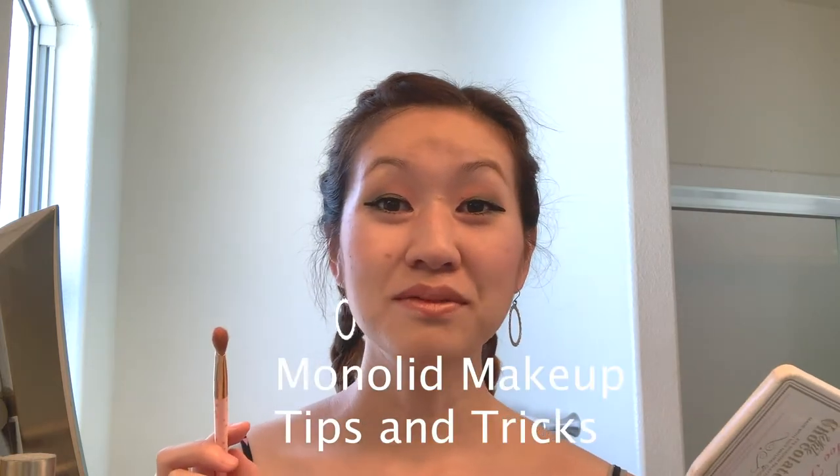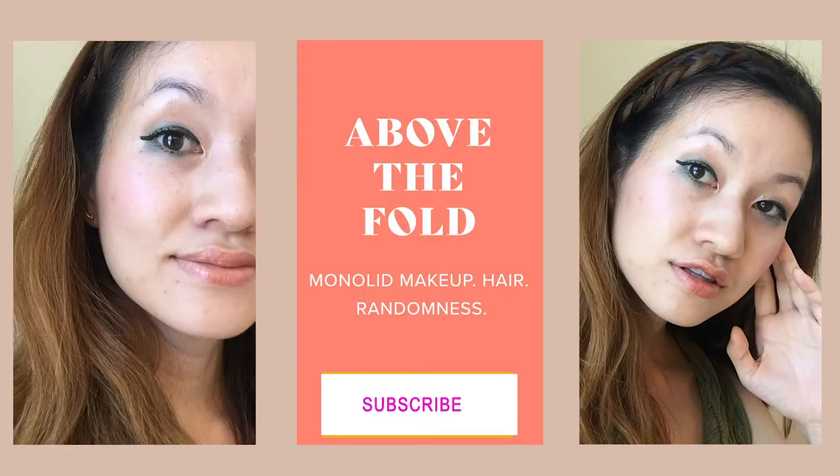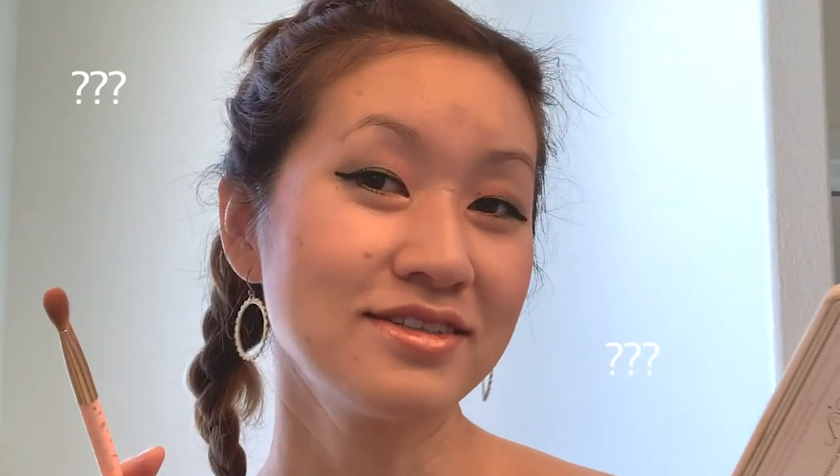Oh hello there, welcome to another episode of Above the Fold, a channel devoted to monolid makeup tips and tricks. Today I'm actually going to be showing you guys how to watercolor paint your lids — let me first rephrase and clarify — watercolor paint your lids, that is.